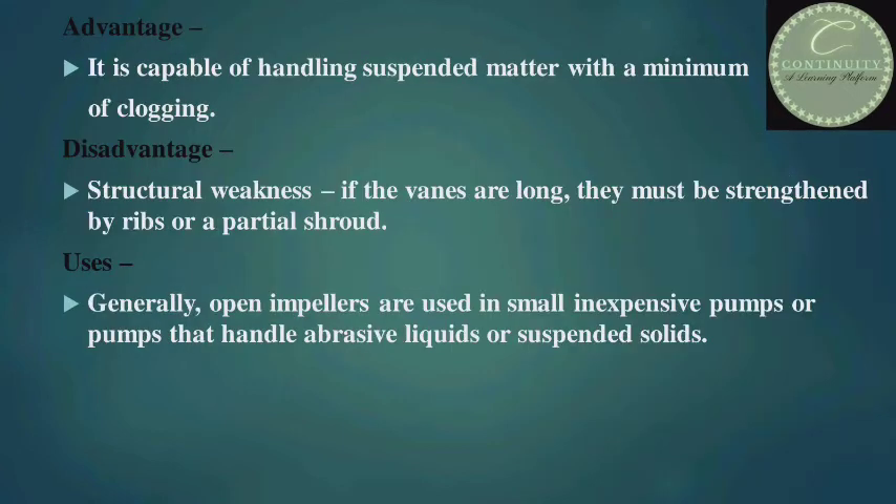What are its advantages and disadvantages? Its advantage is that it is capable of handling suspended matter with a minimum of clogging. Disadvantage: structural weakness — if the vanes are long, they must be strengthened by ribs or a partial shroud. Its uses: generally, open impellers are used in small inexpensive pumps or pumps that handle abrasive liquids or suspended solids.